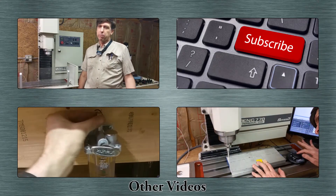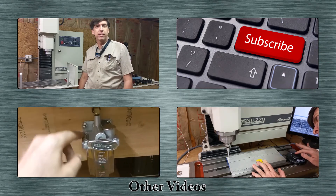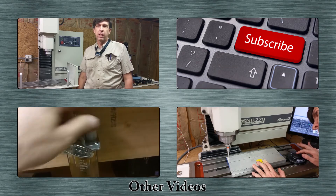All right, that's it for this video. If you liked it please give it a thumbs up, feel free to leave any comments in the comment section below, and if you haven't subscribed, please do.